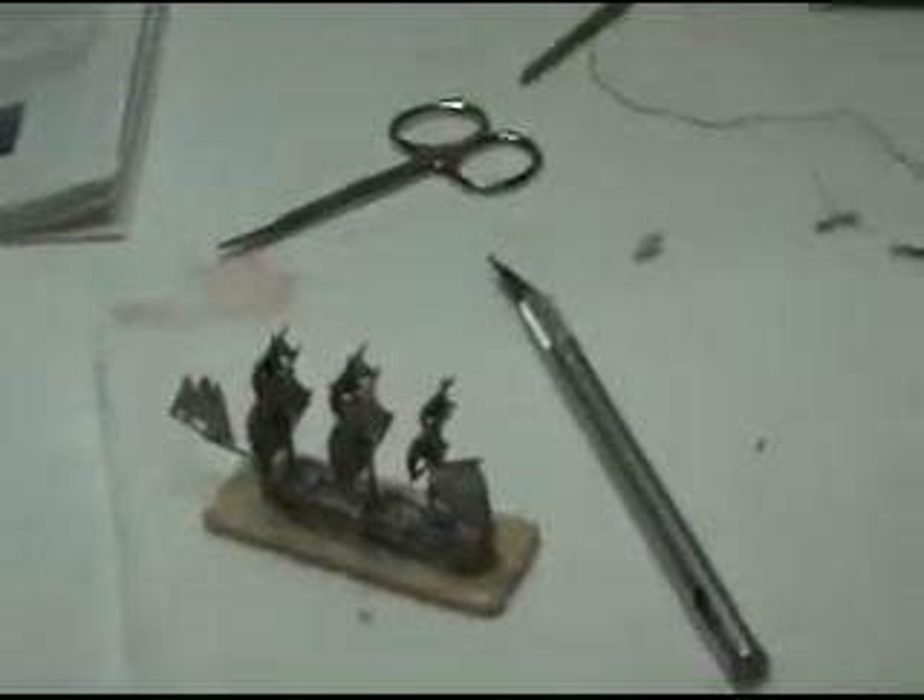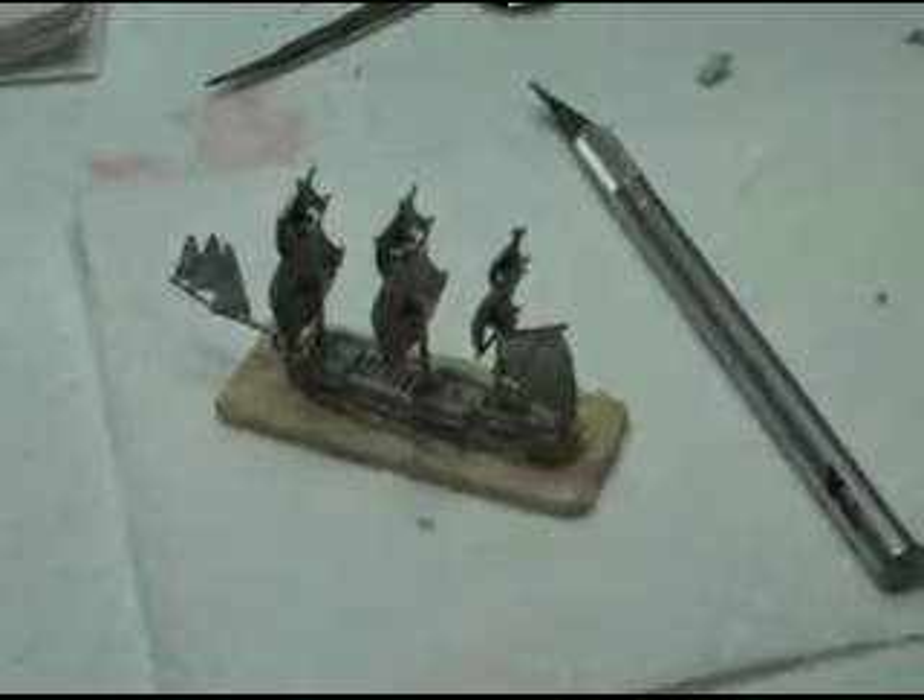As Dan predicted, my first idea of using clay to mold around the ship to help make the mold failed. Everything tore off the ship. I've glued it back together, but it doesn't look as good as it did. Anyway, plan B.